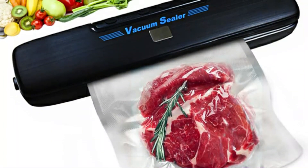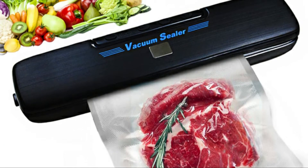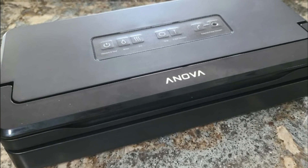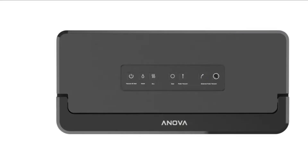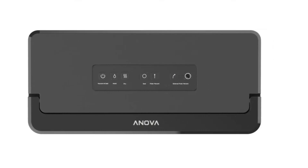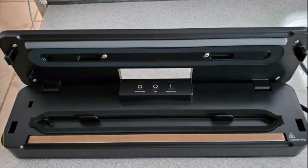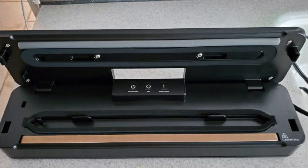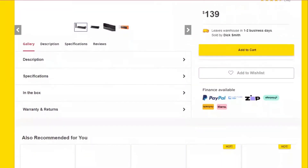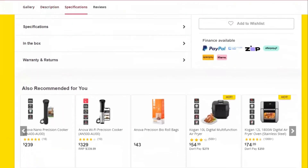The ANOVA Culinary Precision Sealer has a very thin and narrow shape, which makes it easy to store. It can be easily kept in a cabinet without creating any inconveniences. Its design is rather simple as well. It has three buttons at the top: Vacuum and Seal, Seal, and Pulse Vacuum. It comes with 10 Precision Vacuum Sealer bags and weighs about 2.31 pounds. However, it does not have onboard storage, which has contributed to its small size. It also lacks an integrated bag cutter, leaving you with the option of cutting the bags using scissors.